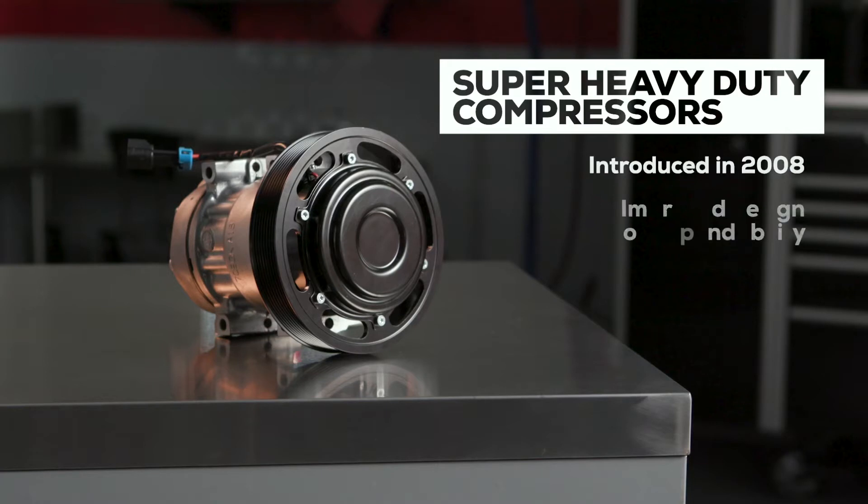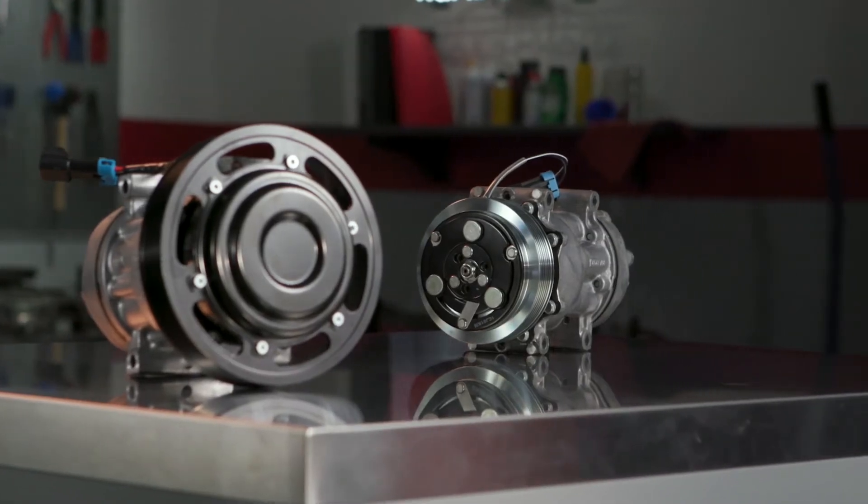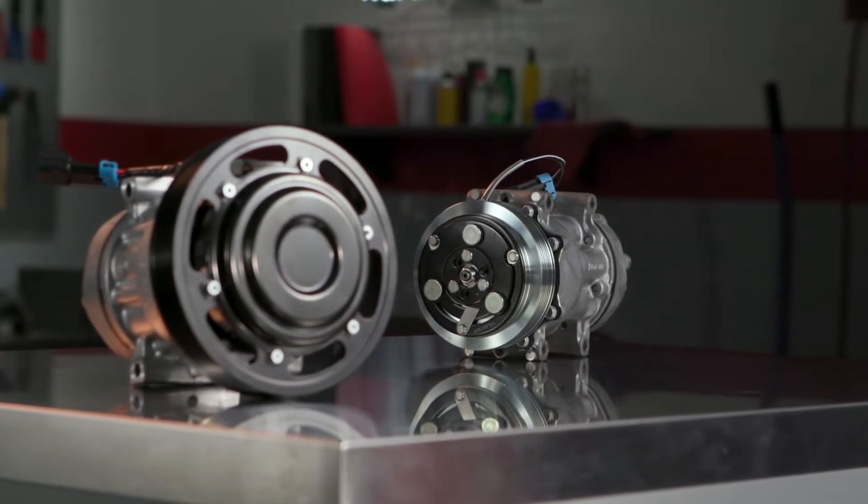Unfortunately, super heavy-duty compressors are only rarely interchangeable with standard duty versions. Of course, Road Choice offers OEM quality compressors in both types, but here we're talking about the super heavy-duty, or SHD, compressor.